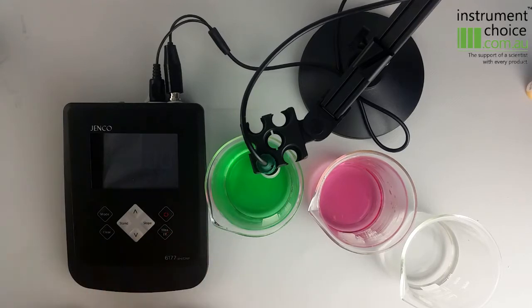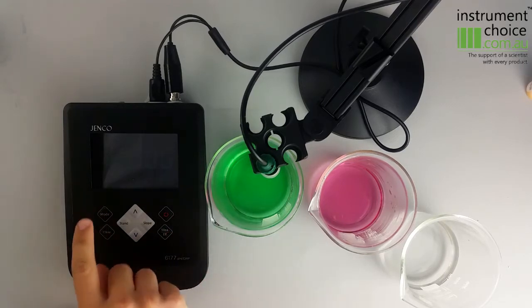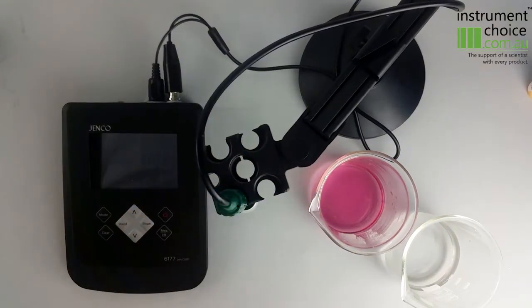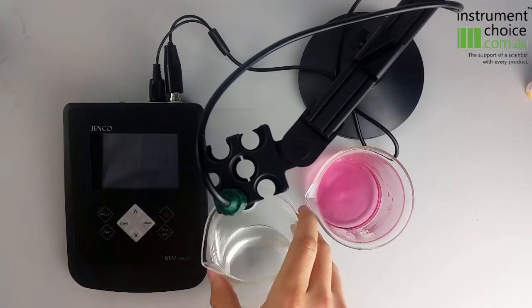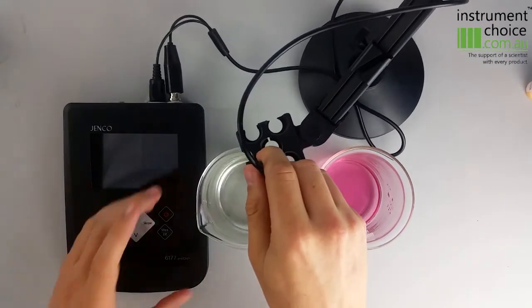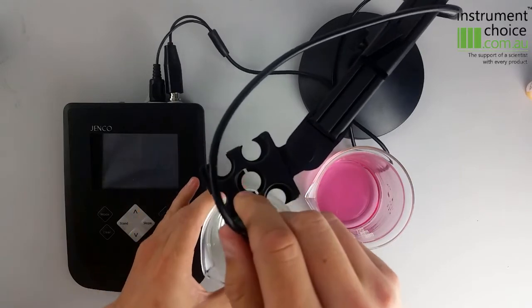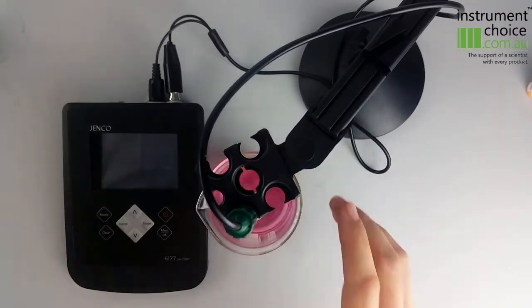Now it's locked that value in. What we'll do next is the 4 value, so we'll pull it out of the pH 7 solution, get rid of that, bring in some distilled water and rinse our electrode quickly, then put it into our pH 4 solution.